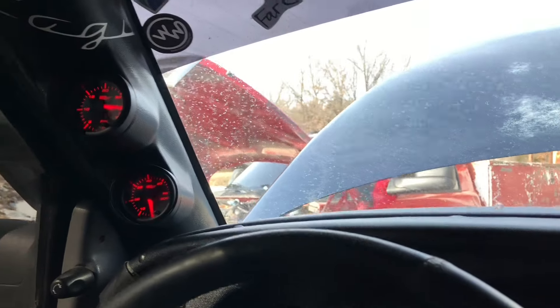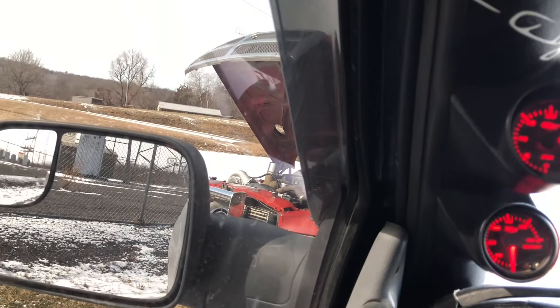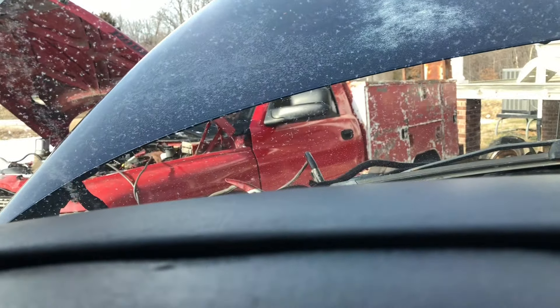I'll strip and re-tint one of my trucks or cars if y'all want to see that kind of content. Or some vinyl wrapping — I can do a little bit of that. Let me know if you want to see any of that content.